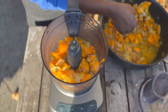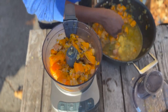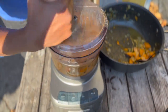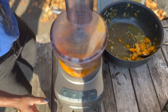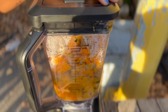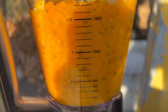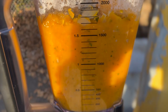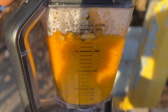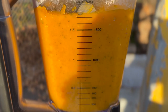Once your soup is ready — you will know it's ready because the butternut squash will be soft when you poke it with a fork or a knife — and once you know it's cooked all the way through, give it a little bit of time to cool down so that as you're pouring it into your blender or food processor, it's not super hot. You can use either a food processor or a blender to blend up your soup; here we're demonstrating the use of both and either of them work really well. Just blend it up until it's really smooth and then you're ready to eat it.